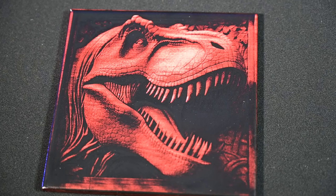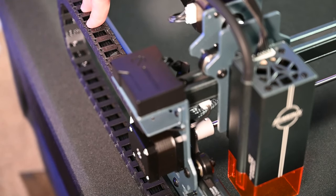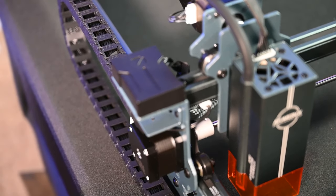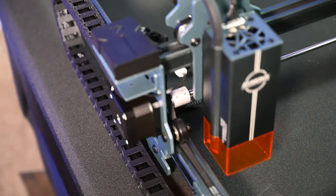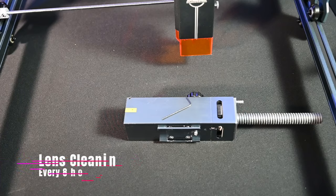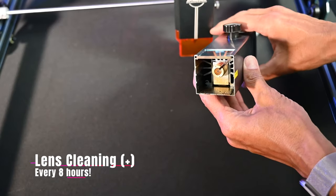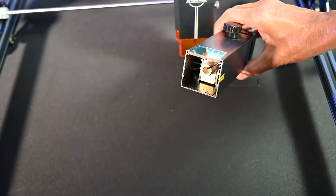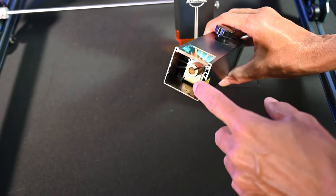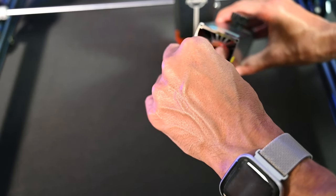One other aspect I really liked is the drag chain — my X7 Pro did not have this. It allows the Y-axis cabling to move very smoothly without dragging or snagging. Another pro is cleaning: on my X7 Pro, you had to remove screws to get access and it didn't originally have a protective lens on the front, so cleaning was tricky.